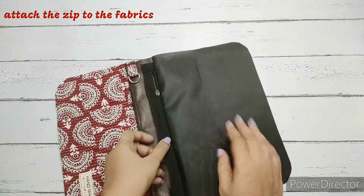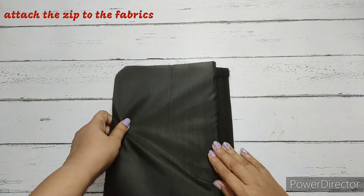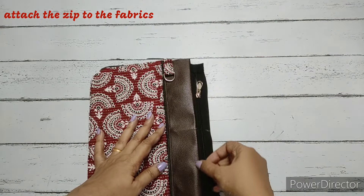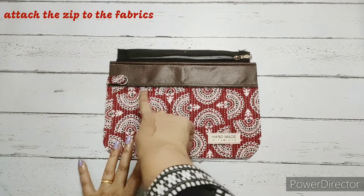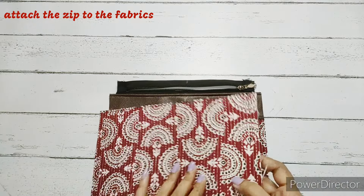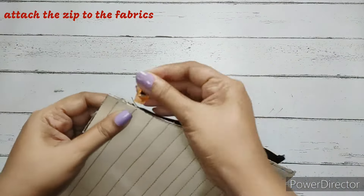For the top stitch, we put both fabrics on one side, finger press the seam neatly, align the edges, and make a simple straight top stitch. One side is done. For the other side, we take the main fabric again right side facing down, align it from the side and top with the zip, and clip them together.